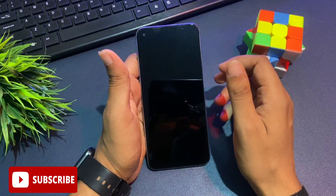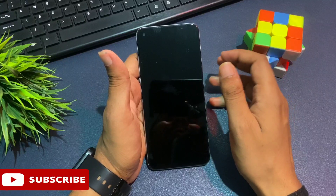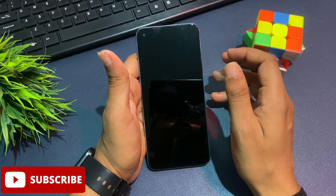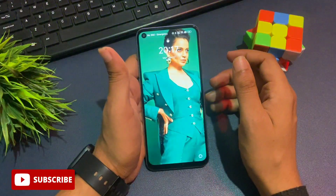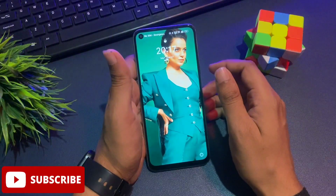Whenever your mobile is locked, don't worry and work with a cool mind. Watch this video till the end to fully learn and apply this method to your locked smartphone. This method is known as the offline unlocking method, which means your phone should be completely in offline mode.